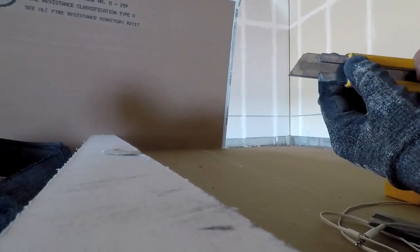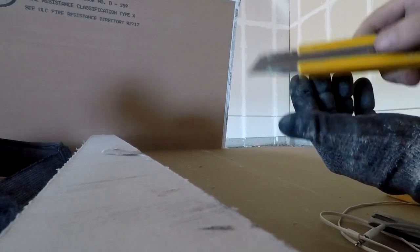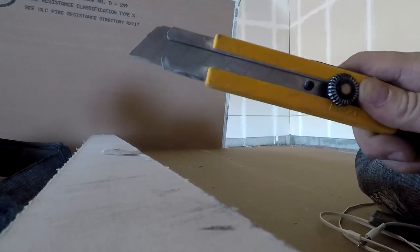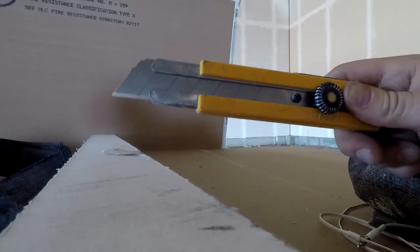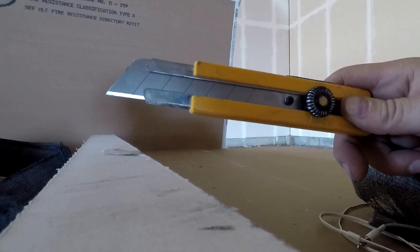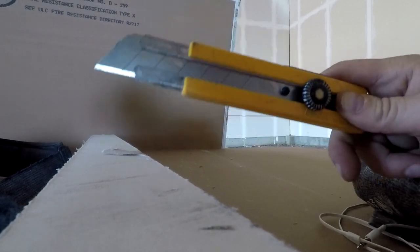It also sharpens your pencils. So if you're wondering what the best utility knife is for construction — for all-purpose use — the strongest is this Olfa right here, the 25mm. With the steel blades — not the black ones — you're going to get huge value and use out of it. That's the best knife there is.